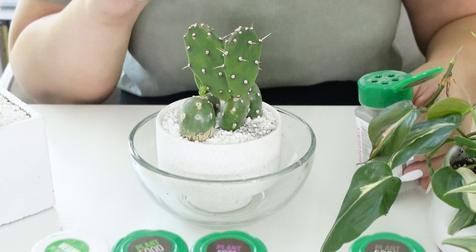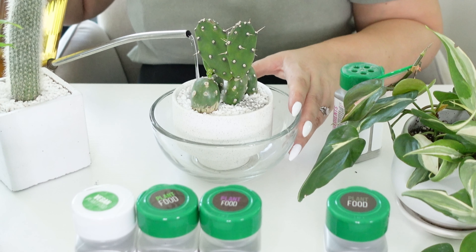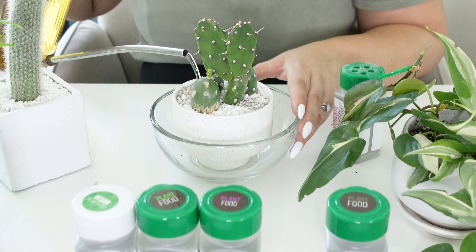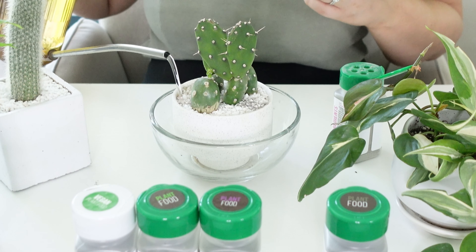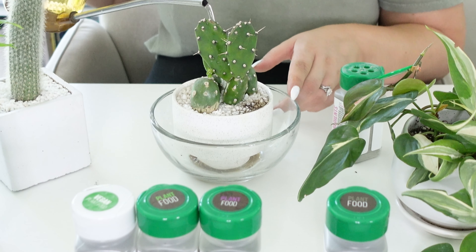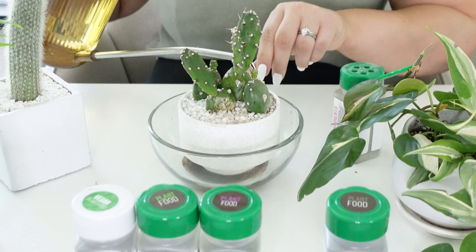I have this bowl here — this will basically catch all the water so I don't get it all over my white table. I'm going to be using the succulent fertilizer on my cactuses. I don't have any succulents, so we're just going to use this. I haven't used the succulent one yet, so let me pull off this seal. They mention in their videos that you should shake up the fertilizer first just to make sure it's all mixed up because things can settle. So you just want to shake it up really well.